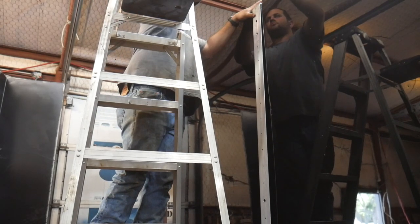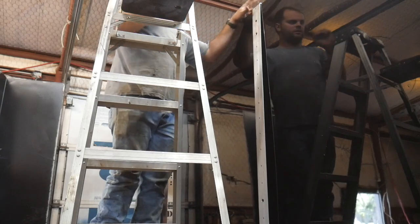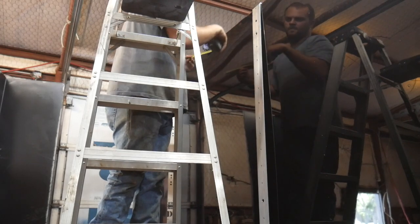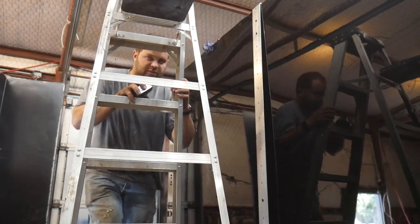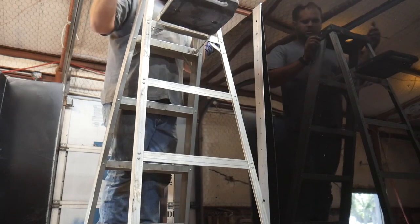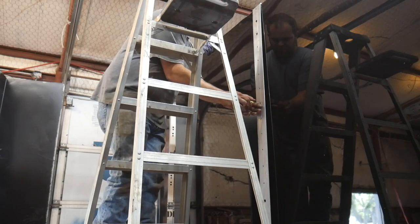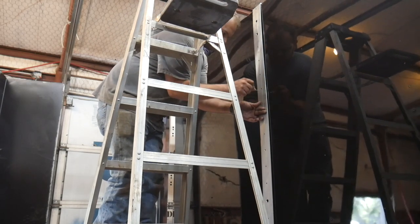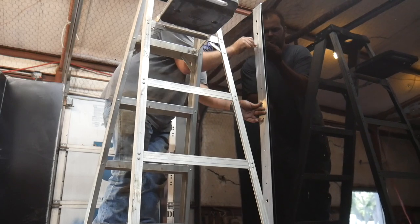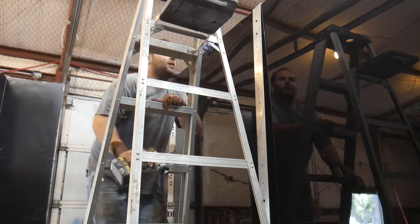Take a clamp and clamp it so it can't move, then do the same thing at the bottom. Now that I've got that where I want it, I'll take one of these little spring-loaded center punches. And we'll go ahead and put the top two screws in.